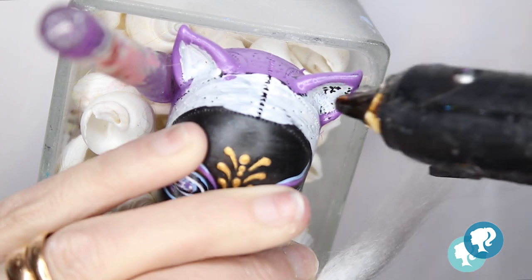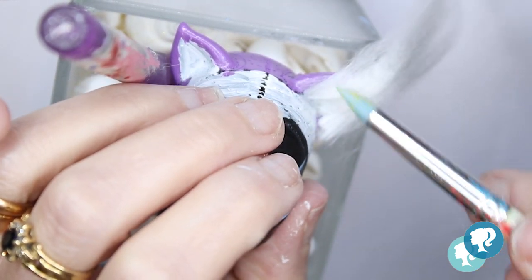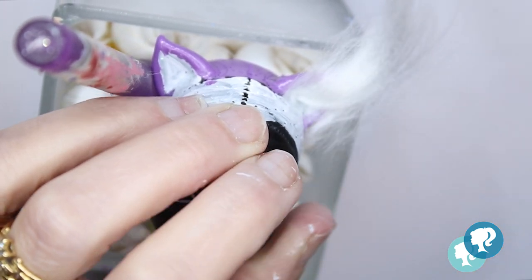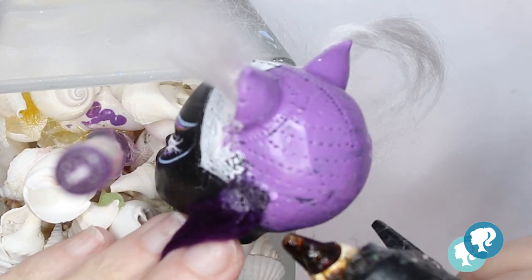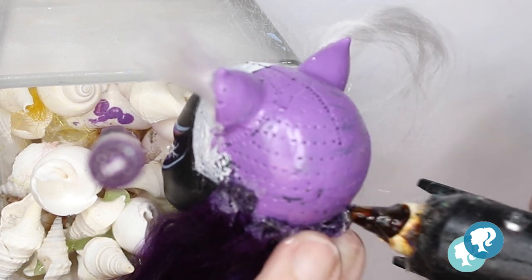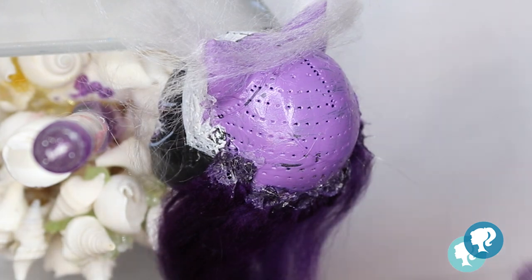With hot glue, I start building the hair in the ears. I'm going to exaggerate the ears of Cat Noir a little bit to make them look more foxy — I don't know if that word exists, but you understand what I mean. I work from the bottom up to the top. I use hot glue because I don't have the patience to wait. I see a lot of artists making wig caps and using PVC glue or tacky glue — I think it's amazing that they have that patience; I don't, I'm sorry.